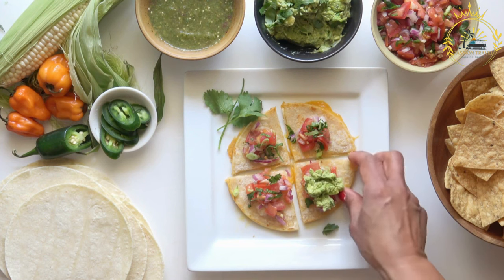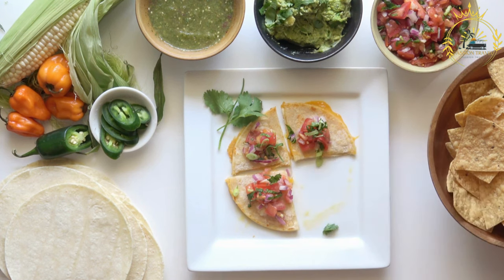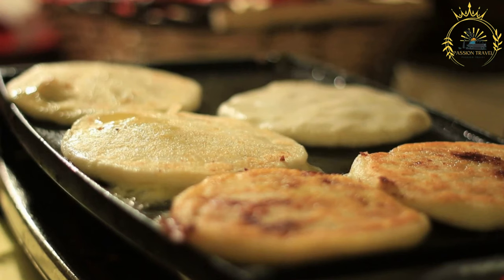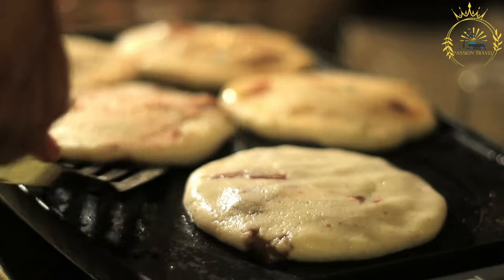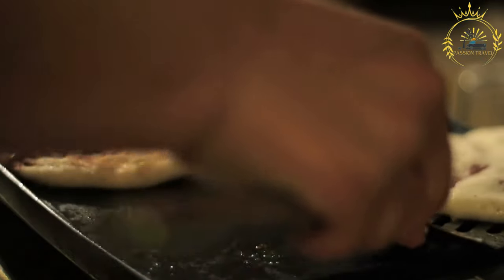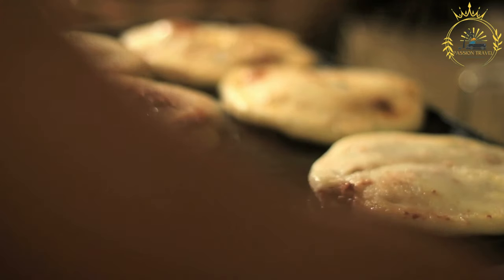Prepare the curtido (cabbage slaw): in a bowl, combine the shredded cabbage, chopped onion, grated carrot, dried oregano, red pepper flakes, salt, and pepper. In a separate bowl, mix the apple cider vinegar and warm water, then pour over the cabbage mixture and toss together. Cover and let sit at room temperature for at least 30 minutes to allow the flavors to meld. You can prepare this in advance for even better flavor.